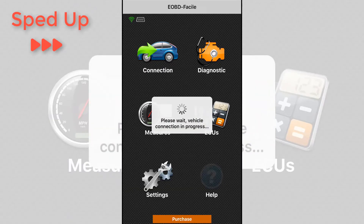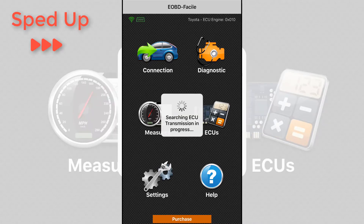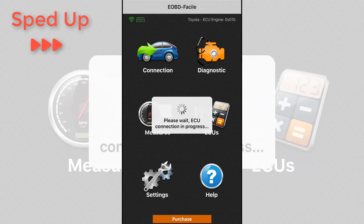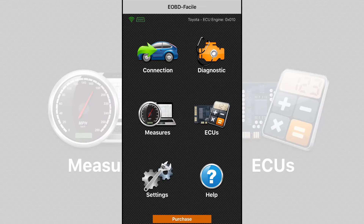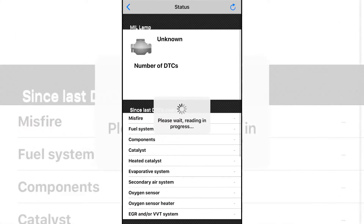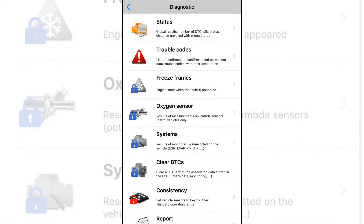You can see in the top left corner that the Wi-Fi is connected but we're still trying to connect to the actual scanner. After about one to two minutes it will go through a couple of menu options and fully connect. Now we're fully connected. Let's click the diagnostic button. It has a bunch of different menu options — let's check the number of diagnostic trouble codes. As expected, there are zero trouble codes. I don't have a check engine light.